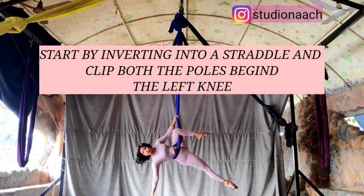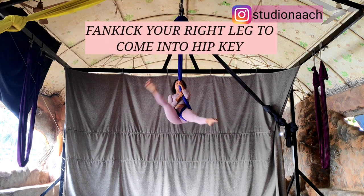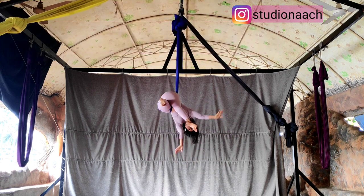Let's get started everyone. Invert into a straddle, clip both parts of the fabric behind the left knee, climb up, kick your right leg to come into a hip key.